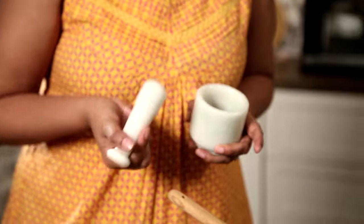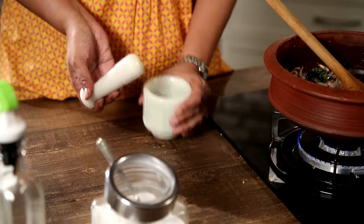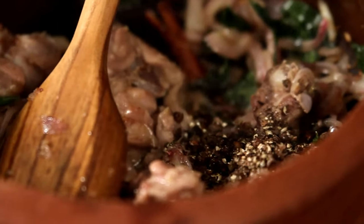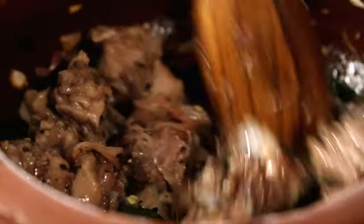I've got some Peppercorns here which I'm going to coarsely grind — not a very fine powder, but not left in complete whole shape either. Now I've ground the Peppercorns roughly, so I'm just going to add them to my Mutton and give it a nice mix so that it coats the Mutton really well.